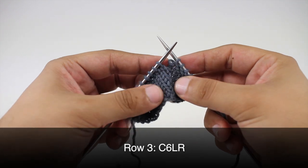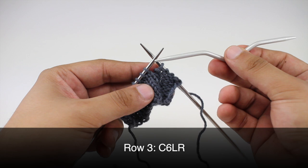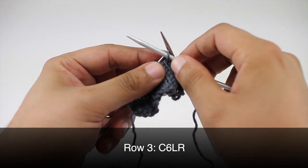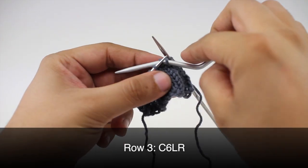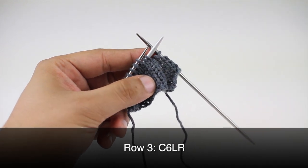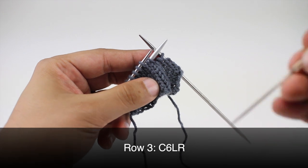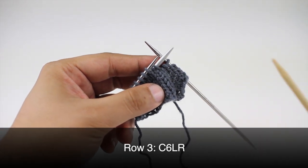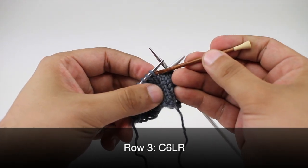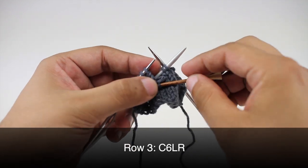Row three: we're going to do a cable six left and right, and for this we're going to need two cable needles. Take your first cable needle and slip the first two stitches off of your main needle, and hold this in back of your work. Then take a second cable needle — you could use a darning needle, a double pointed needle, a crochet hook, a bobby pin, or a safety pin — and hold this in front of your work.